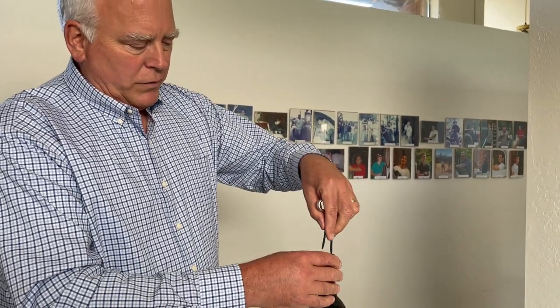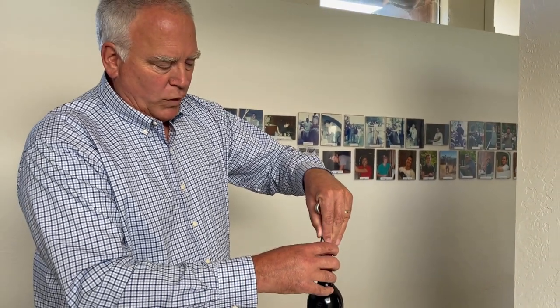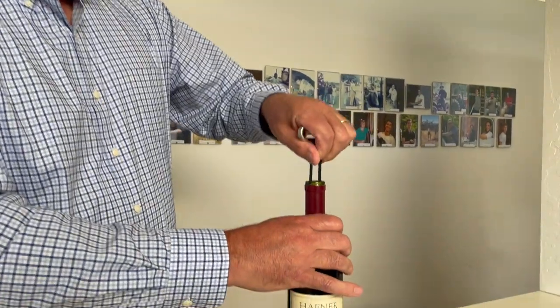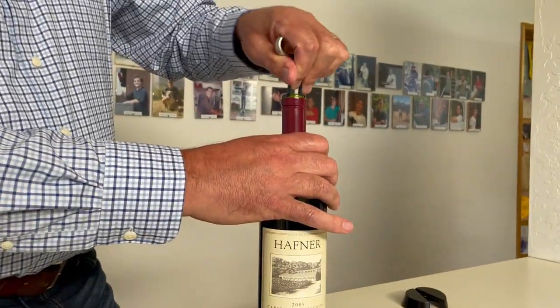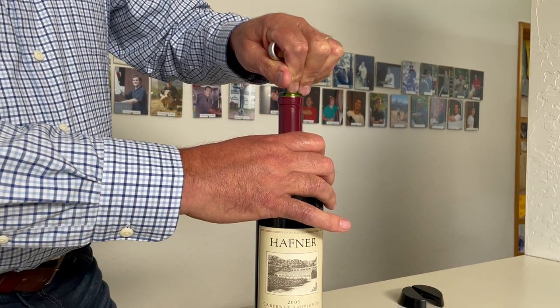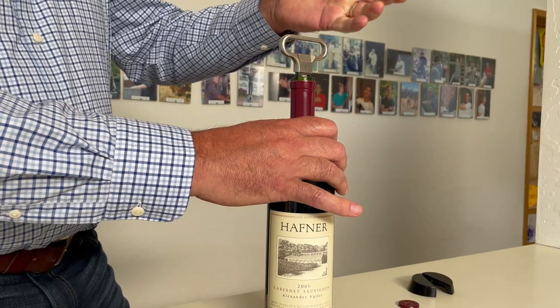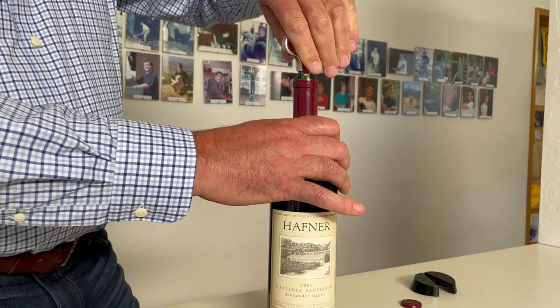It has two prongs. We put one down one side of the cork and the other down the other side. Then we gently rock it back and forth so the prongs go down in between the cork and the bottle, getting it all the way down.